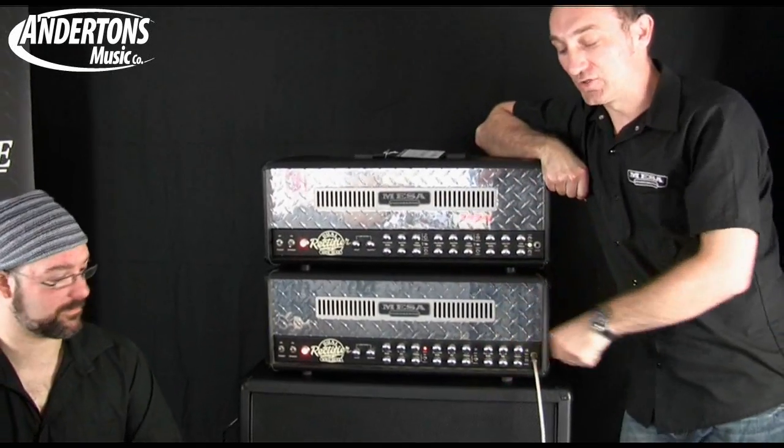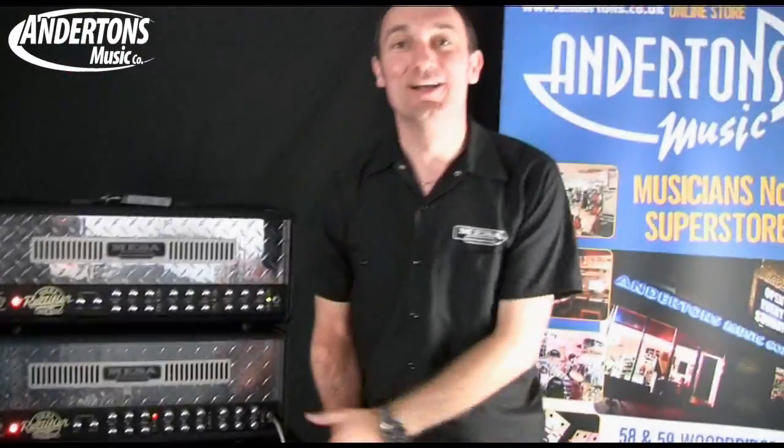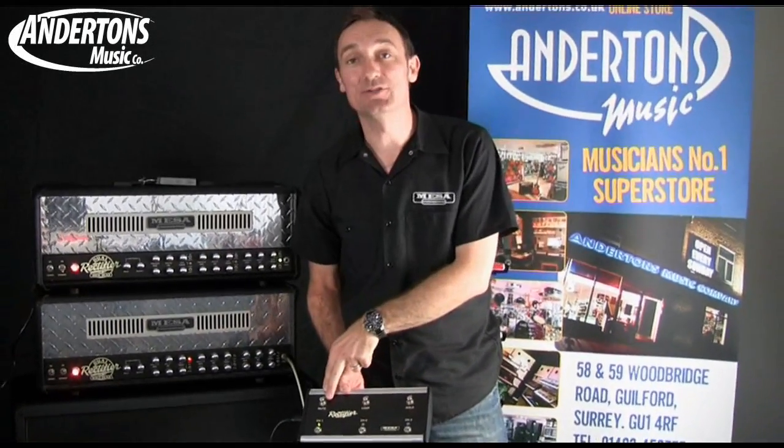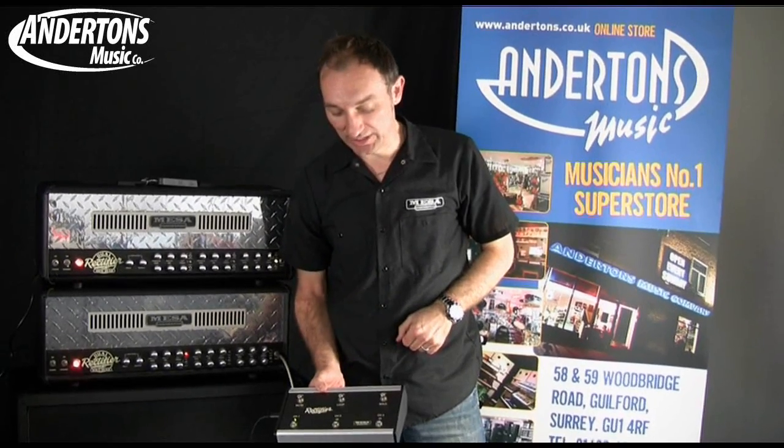There's a new improved heavy duty footswitch — 6 channel, including a mute for your tuner output, which will obviously give you complete silence to allow you to tune on stage in silence.